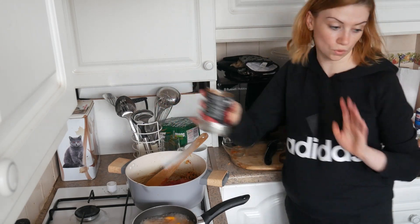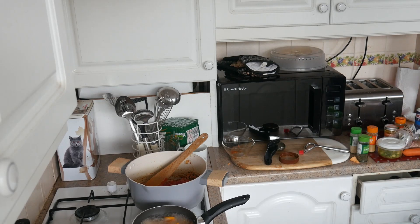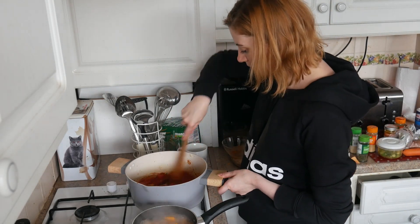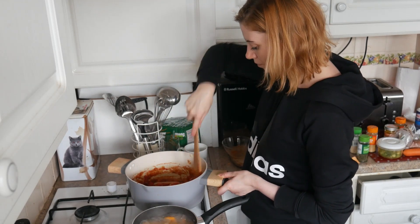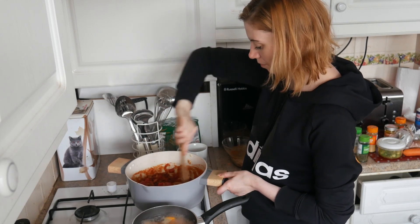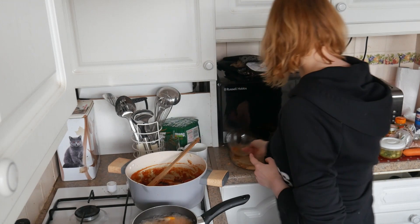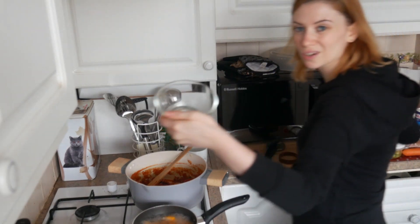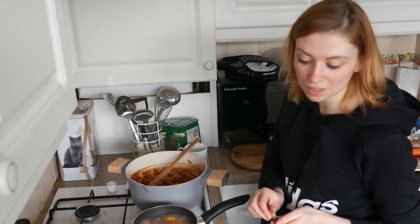I'm not going to add water to that - normally I do, but I can't today because we want it nice and thick. We want a nice thick sauce. And we're going to be adding a stock, so I'm just going to use the same pot that I put the spices in to add the stock.